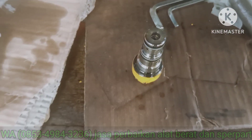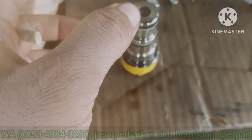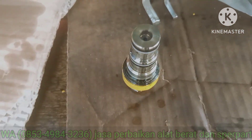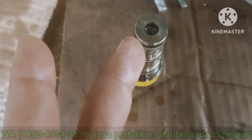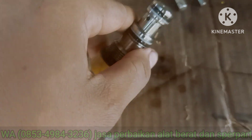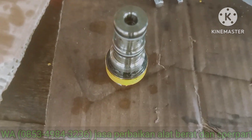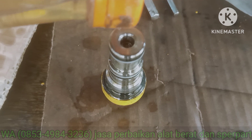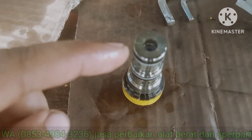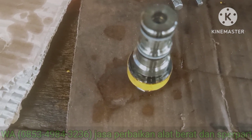Kalau nanti waktu kita isi di lubang ini dia turunnya cepat, itu lebih baik unloadnya diganti aja. Itu udah antara sepul sama rumahnya udah bolter, udah aus. Kok ini masih nahan, belum turun. Kita coba lagi. Masih kosong. Kita isi solar. Begitu kita isi, dia langsung turun, habis solarnya. Sudah dipastikan unloadnya bocor, lebih baik diganti. Diganti aja.